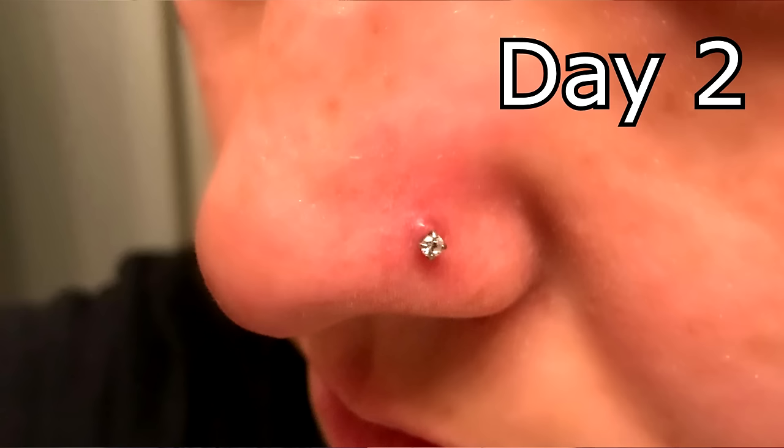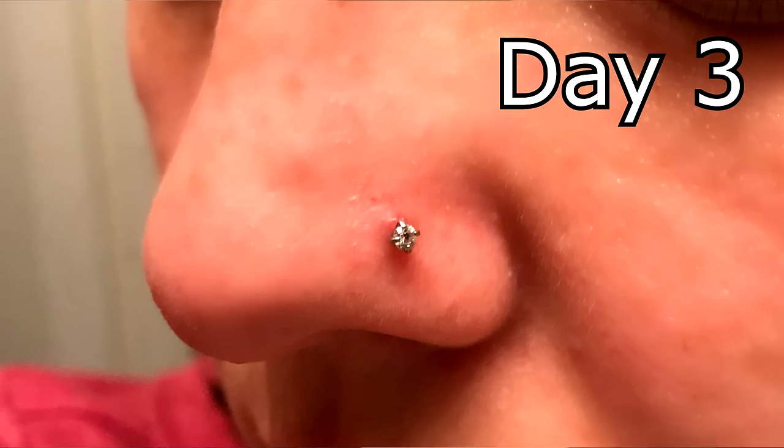I wish I would have had this on video — the bump on my nose was twice the size yesterday, I freaked out when I saw it. But just in 24 hours it's already shrunk to half the size. I'm going to try to throw a clip in here so you can see how quickly it goes down over the next day or two.